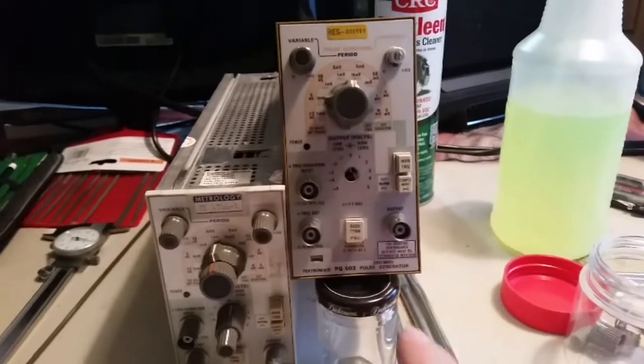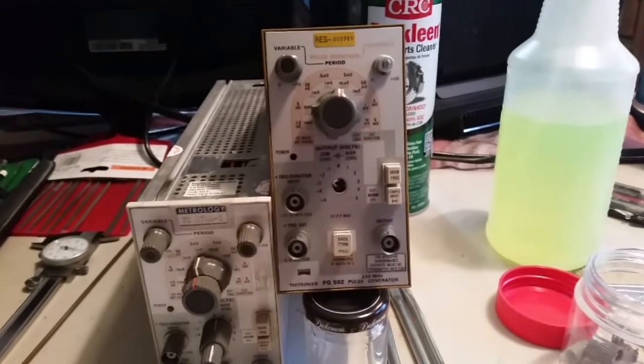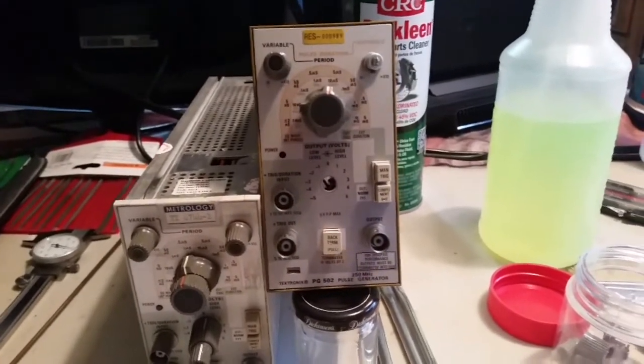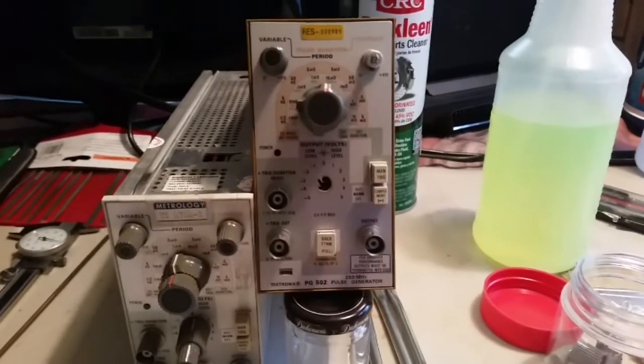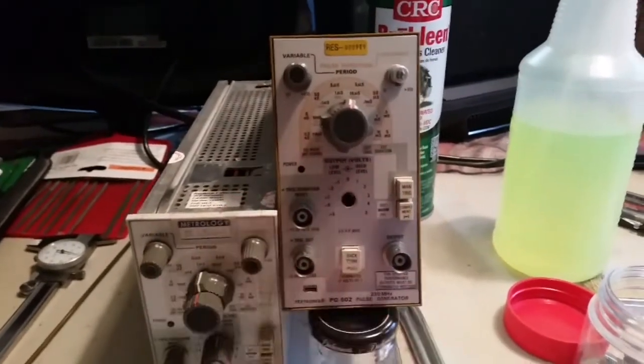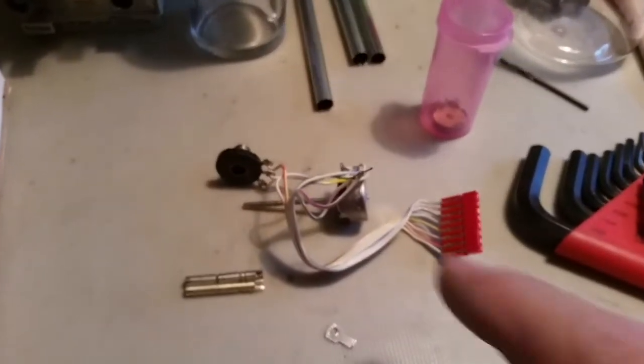Hey guys, I'm working on this PG502 that I picked up off eBay to do some oscilloscope calibrating. It had a broken pot in it. You may recognize this from the other video on how to clean these. I took a break from getting started to clean it in order to fix my pot here.